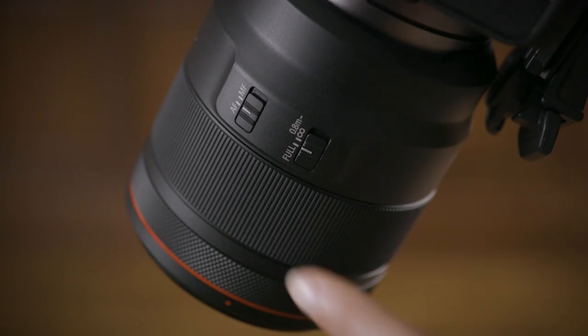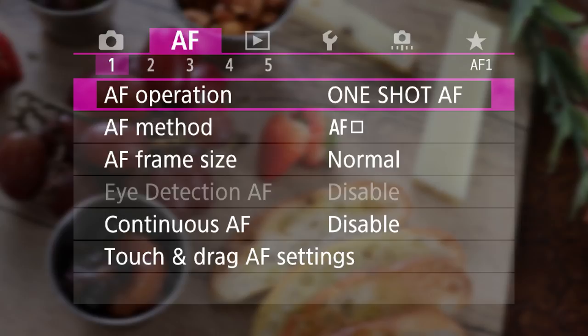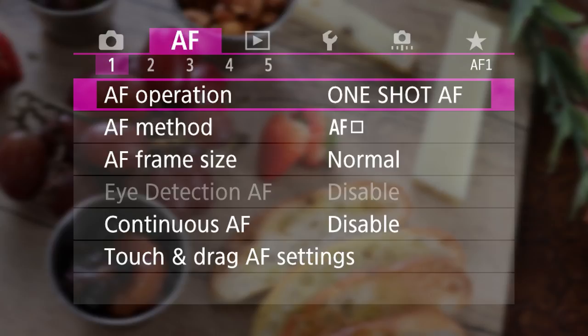Both the Focus Guide and manual focus peaking are available when your lens is set for manual focus. Additionally, if your EOS R's Lens Electronic Manual Focus menu setting is set to one-shot enabled, you can use these focus aids after locking autofocus in one-shot AF with Canon lenses that use electronic manual focusing.